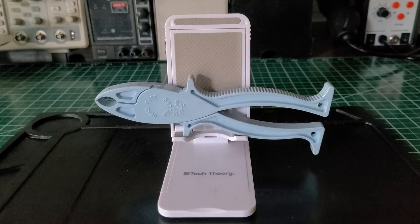Just having it around, it comes in handy. You may not use it all the time, but when you do need it, it's there.